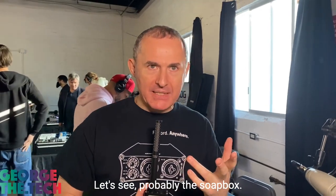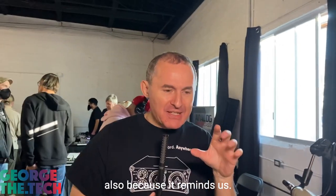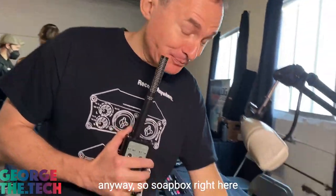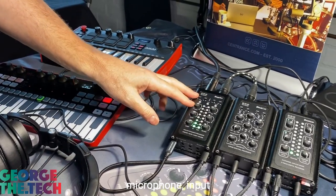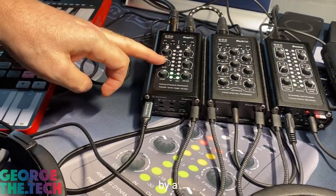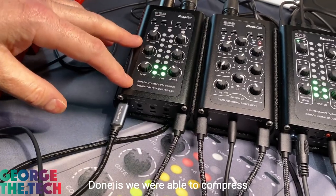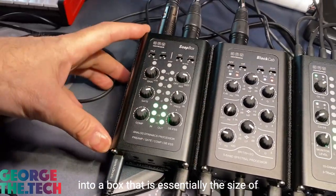Probably the Soapbox. Why is it called the Soapbox? Because it's supposed to clean the sound of your voice, and also because it reminds us of Trafalgar Square — there's a little soapbox that people stood on to do an impromptu presentation or speech. So the Soapbox is a cool little portable device that has a microphone input, a microphone preamplifier, 70 dB of gain — really high quality — followed by a gate, and then a compressor. We were able to compress a lot of high quality, professional level, studio grade circuitry into a box essentially the size of a traditional soapbox.